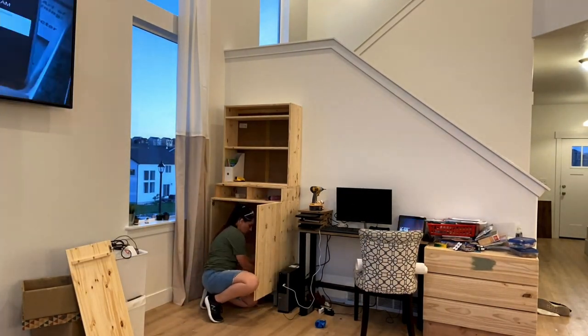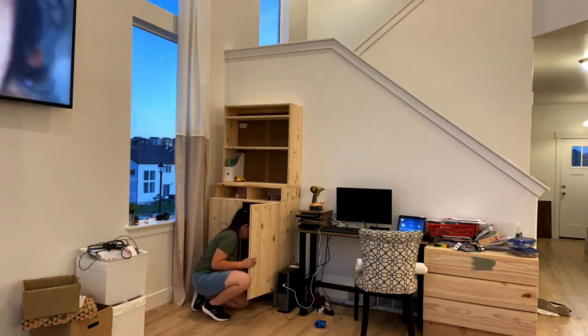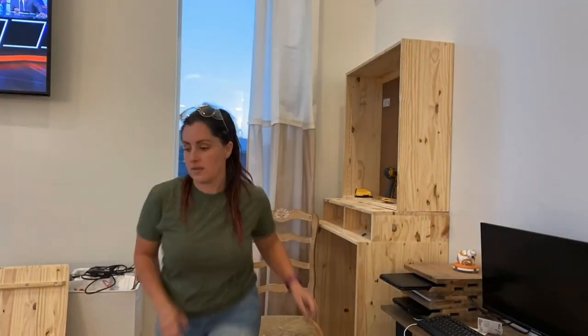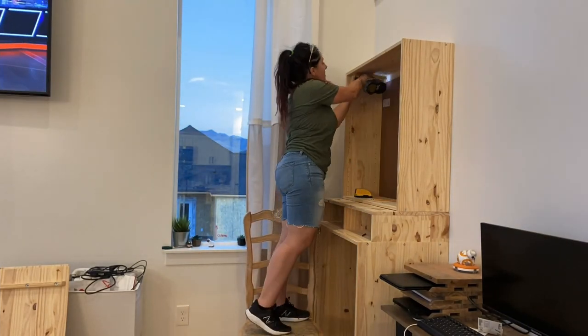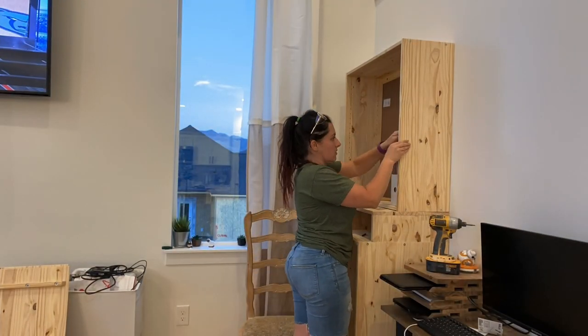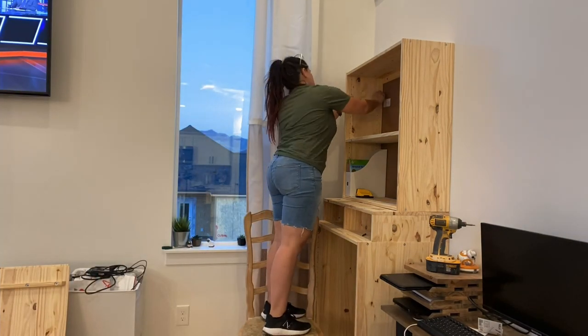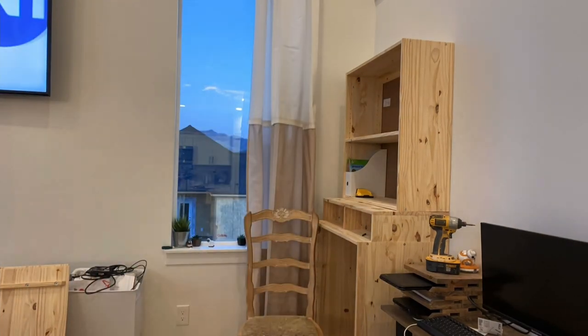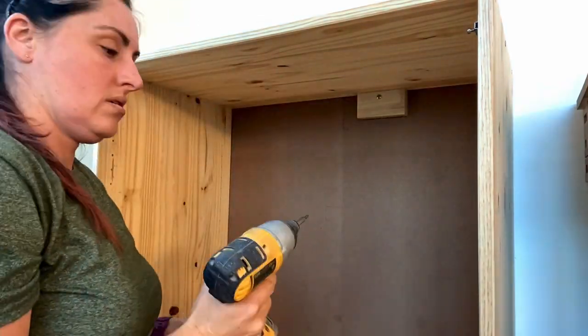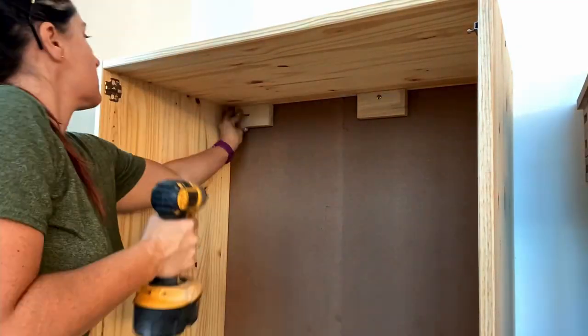Then I set the 12 inch cabinet on top and reattached the doors. Here you can see it's standing up higher off the floor with the legs. I also wanted to make sure because it's so high that it was secure to the wall, so I found the studs with a stud finder and put a screw through the back side of the cabinet to hold it against the wall. If your cabinets just have a cardboard backing, you're going to want to use a scrap piece of lumber to screw into the stud, and then you can nail through to the top into that block to hold it secure.